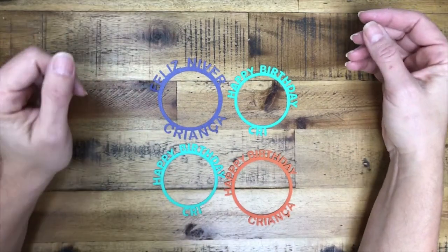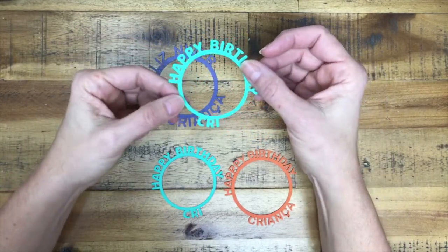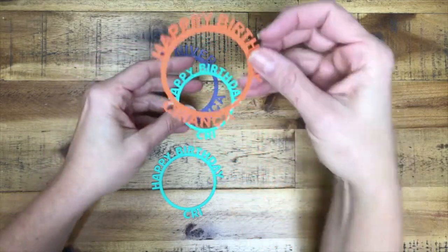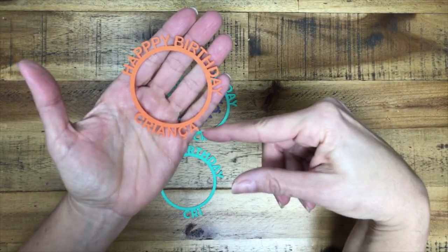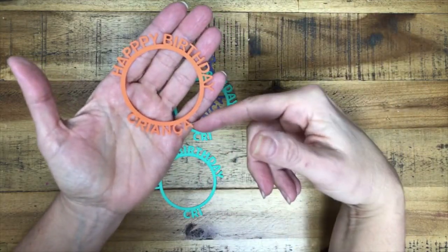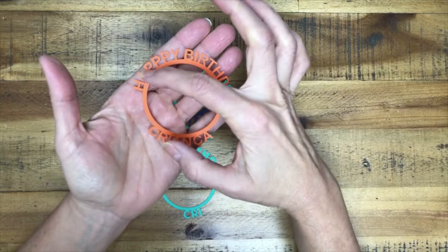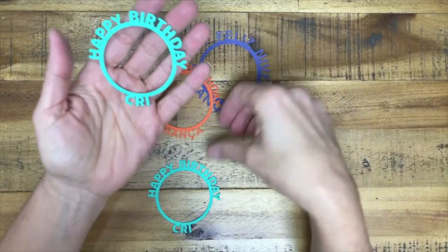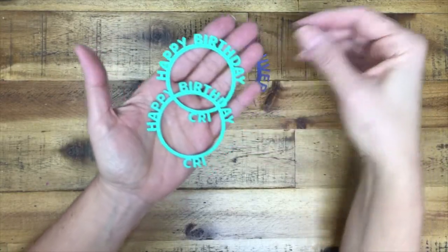Hello, welcome to my channel. Today I'm going to show you how to create these die cuts. If you are a card maker, you've seen these around. I'm going to show you how to create your own and personalize them with the name of a person — maybe it's a birthday or a Merry Christmas. The fun part is that you'll be able to create your own saying whatever you want.